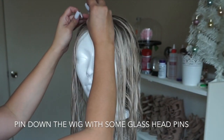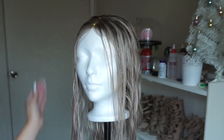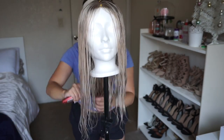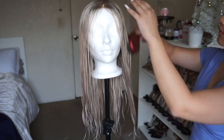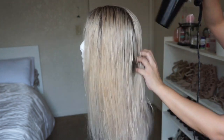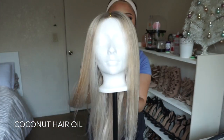Now I'm going to put the wig back onto the mannequin head and pin it down with some glass head needles. After that I'm going to comb out the hair. You always want to comb from the bottom up, never from the top down — it gets all tangled and it's a headache to untangle. Then I'll blow dry the hair until it's completely dry, and after that apply some coconut oil before I start styling.